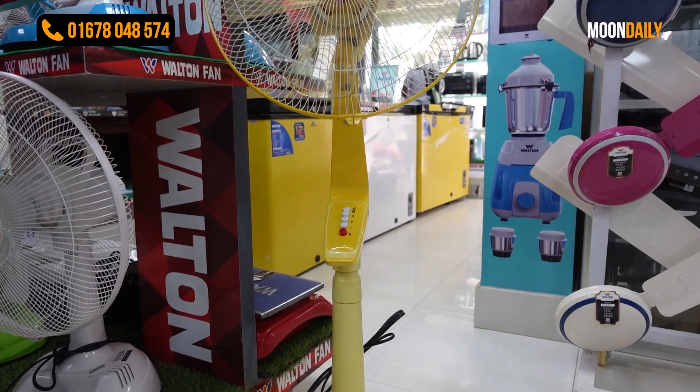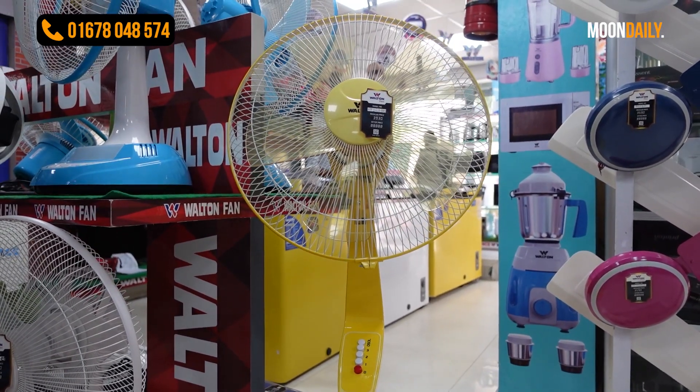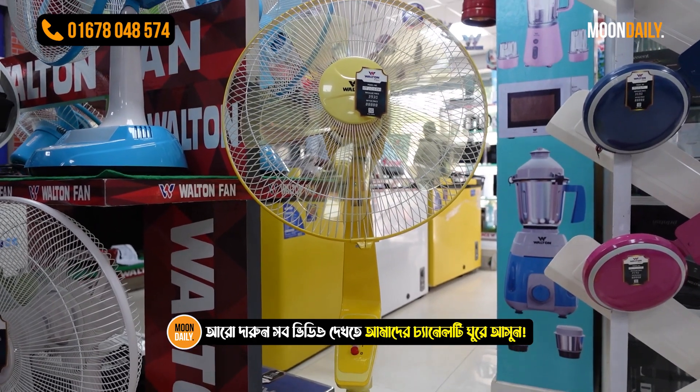This is available in yellow color, light blue, sky blue, and red. This is our first model. It is a beautiful fan as you can see.